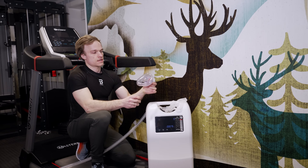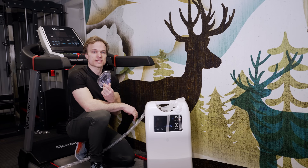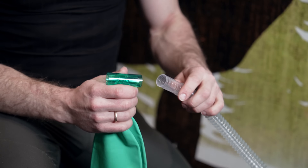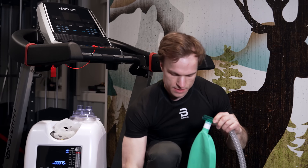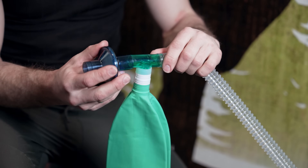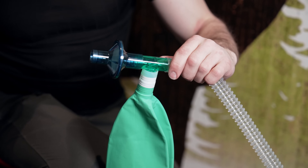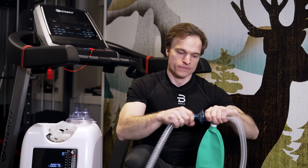Using the workout mask connected to the generator, you can train at high altitude at home. To set up the workout mask, start with the breather bag connected to the air hose from the generator. Then it's recommended to use the HEPA filter — connect it to the breather bag. Then take another air hose and connect it to the other end of the HEPA filter.